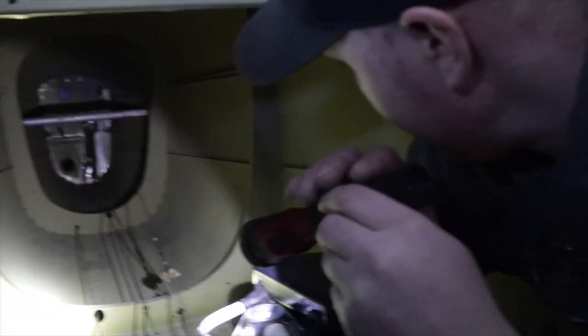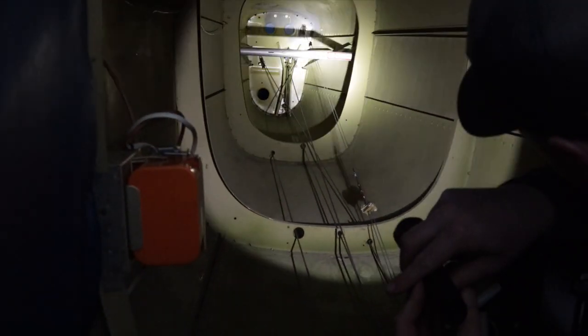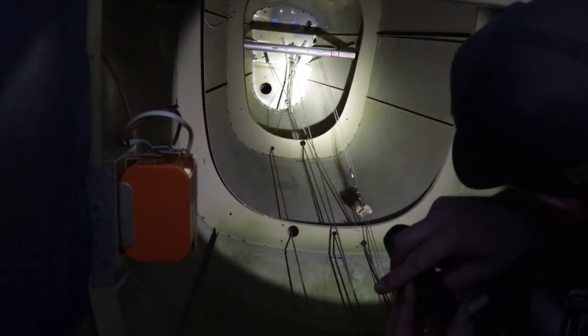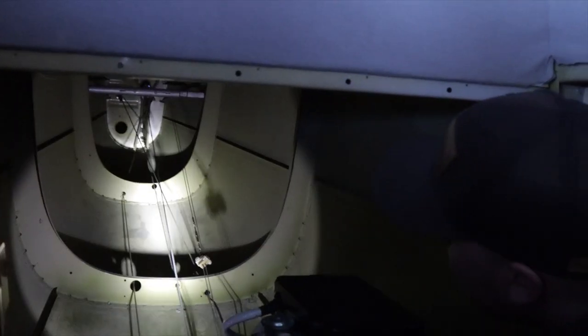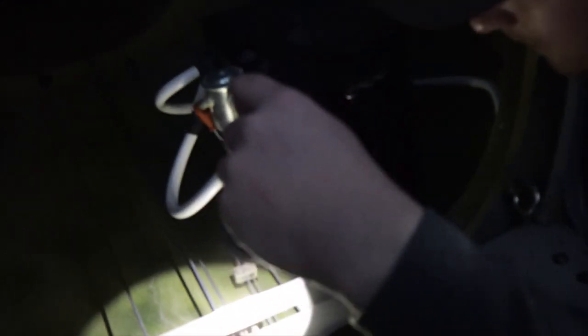Running the trim, elevator, and rudder checks — verifying full travel and response on all control surfaces. Elevator pull, push, rudder deflection, trim operation — all confirmed moving and returning properly.